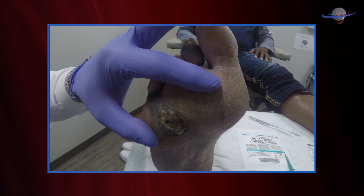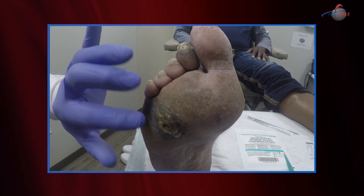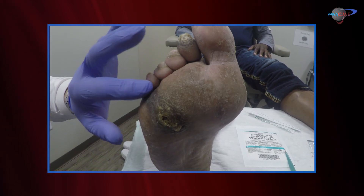When we have decreased sensation, we don't realize that we're forming callus, we don't realize that we're forming ulceration, we don't realize we're having pain — and this can go undetected. This has obviously been there for some time now.